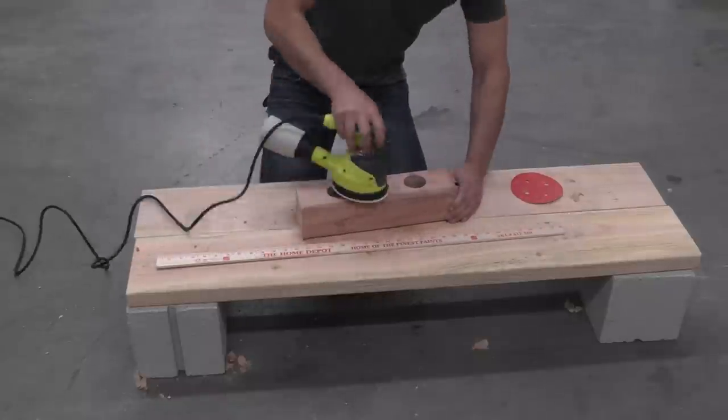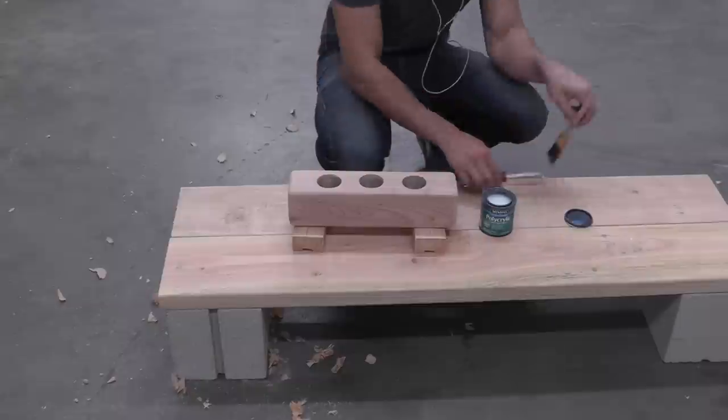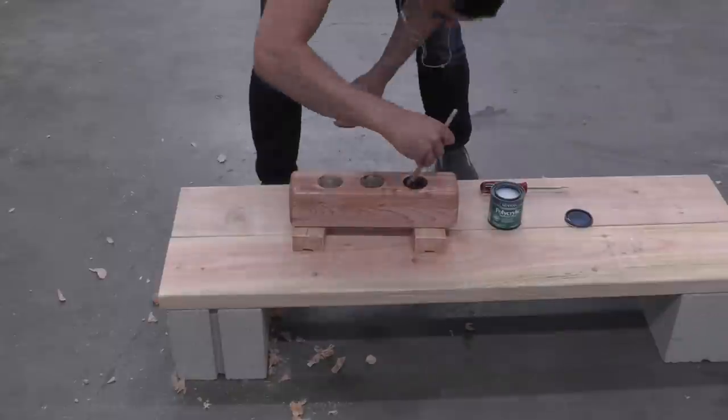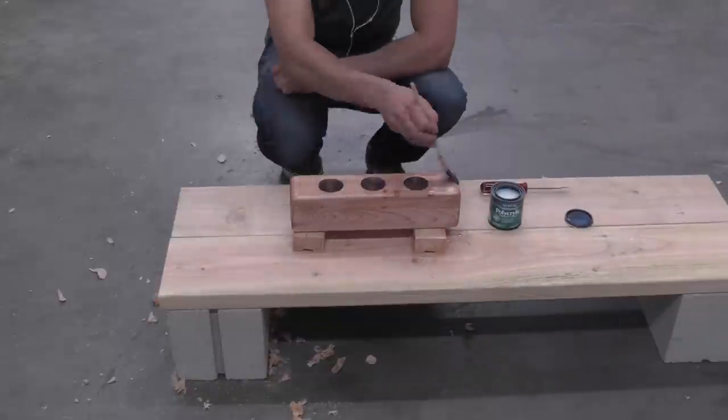I sanded the wood down with my orbital sander until it was all smooth. I used polyacrylic from Minwax to seal the wood. This will make it waterproof so that the wood doesn't absorb water away from the soil and plants.